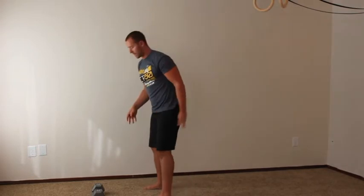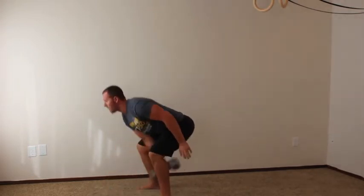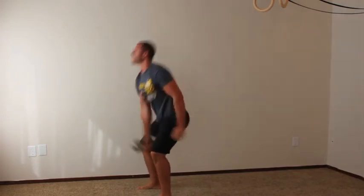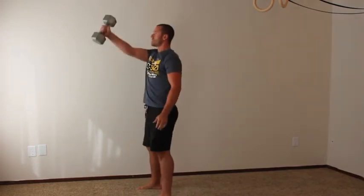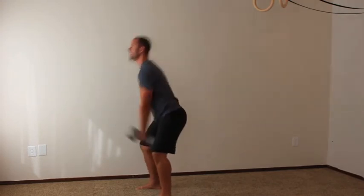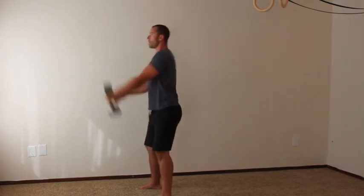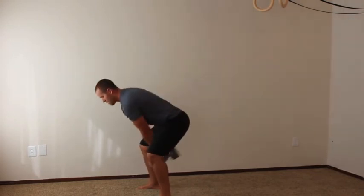Now we're moving on to the one-arm swing. Same exercise as the last level, but grab your dumbbell or kettlebell and do five swings on the right, then five swings on the left. Remember, it's all about the hips on this movement. Bring it down safely after each set.